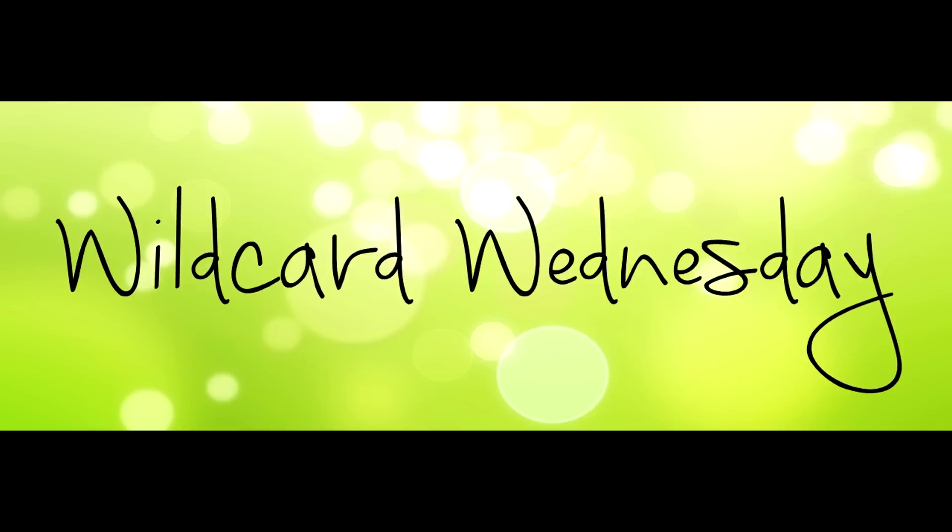Hi friends, it's Suzanne here from sunstampin.com. I'm a Canadian Stampin' Up! demonstrator. I want to welcome you to my weekly Wild Card Wednesday video on my blog and YouTube channel. The card designs I share today are a little more technique driven but nothing too complicated. I also sell the products I feature in this video. I hope you enjoy my free video tutorial and would love to see you shop with me.